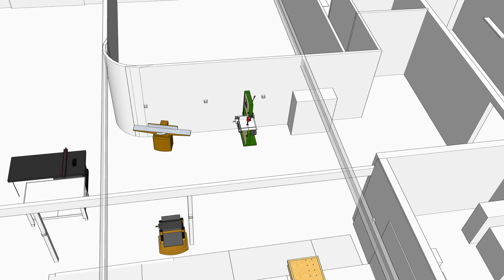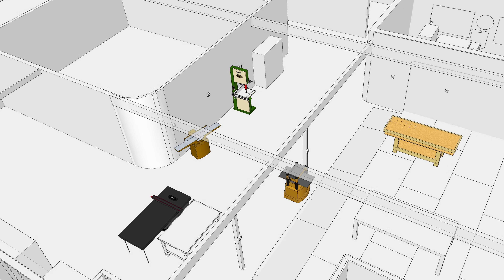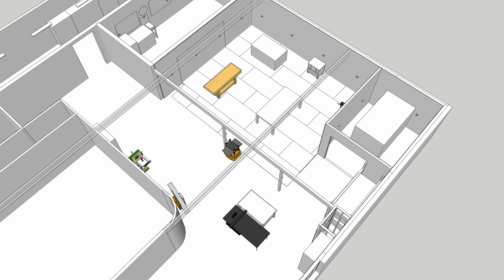I went ahead and laid everything out in SketchUp — that was the first thing I did when I bought this building, go ahead and model it up so I can figure out exactly where everything went. Because a lot of times on these bigger power tools the cord is not super long, so you at least want the outlet in the general vicinity.